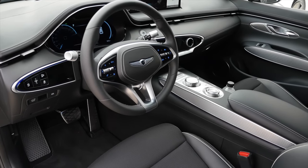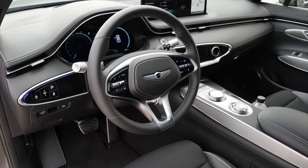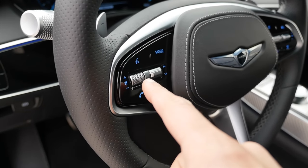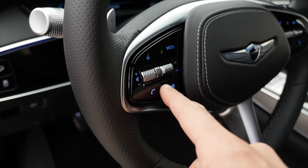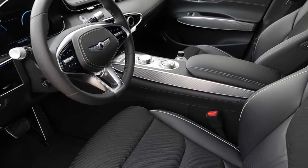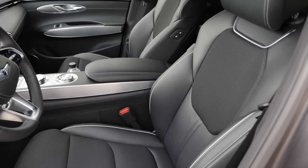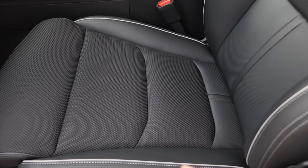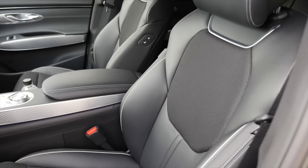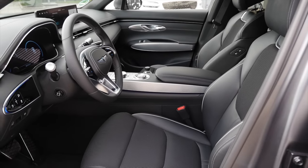This steering wheel in the sport line looks way more likable — sport design, somewhat similar to what we know from the G70. There are still real buttons in the steering wheel, and some capacitive buttons too, but at least it's not all capacitive, so they found a good mix. The alternative seats on the sport line are a mix of fabric and leatherette, animal-free and more breathable. These are seats to go for — pretty cool.